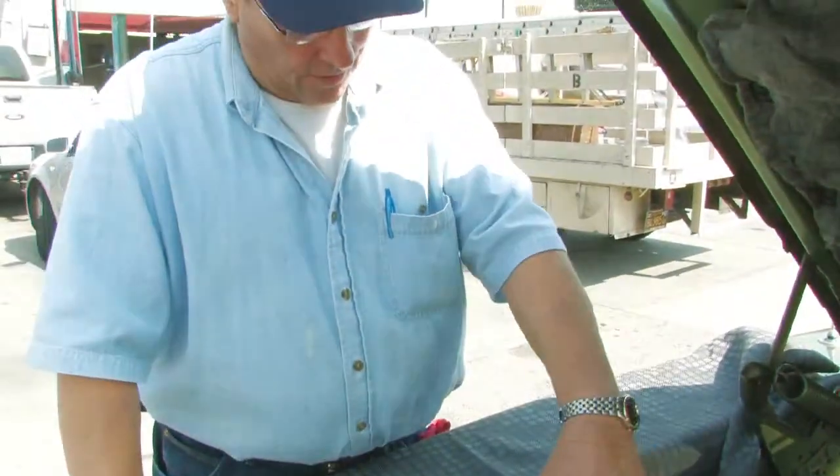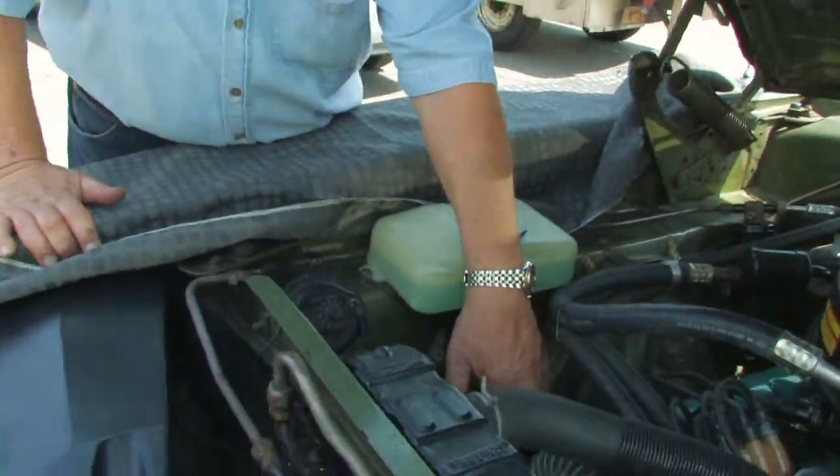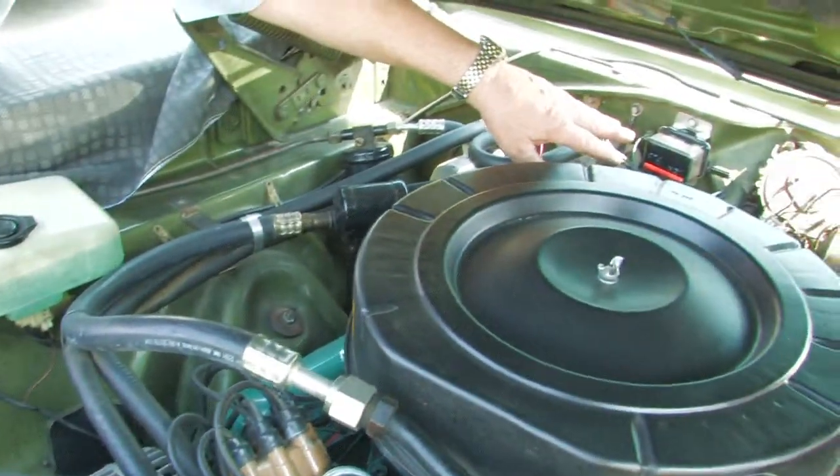On this particular car — and this is a 40-year-old vehicle — we have an alternator pretty much similar to what's on current vehicles today, except this alternator has an external voltage regulator on it, which is right here.